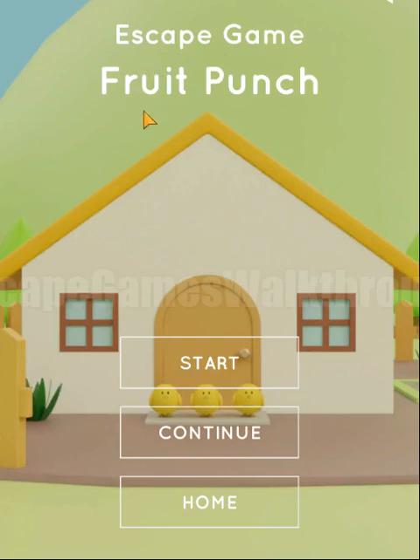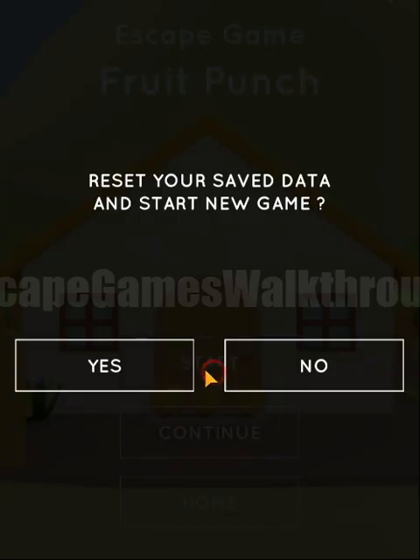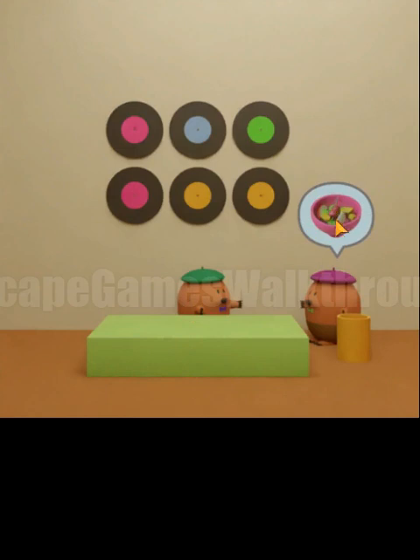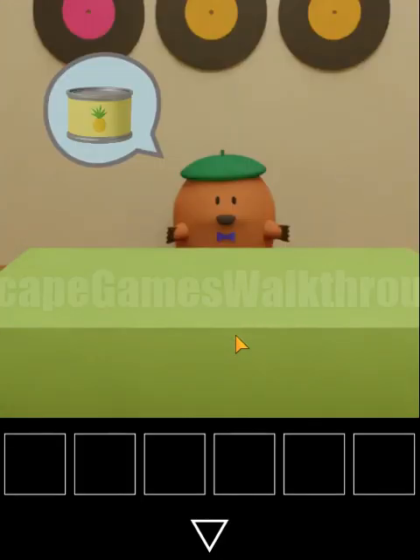We are playing the escape game Fruit Punch by NicolaJP. Let's start a new game from the beginning. The survivor decided to take a fruit punch and we need to help him find ingredients.